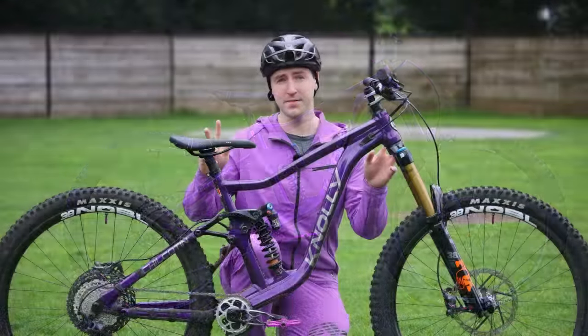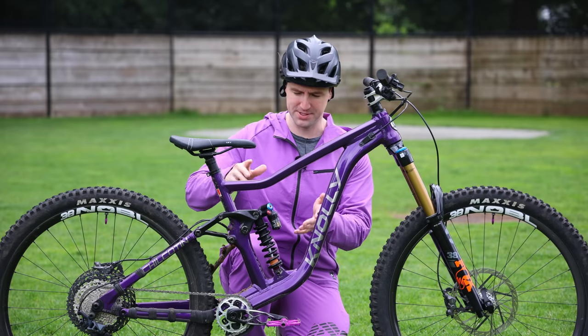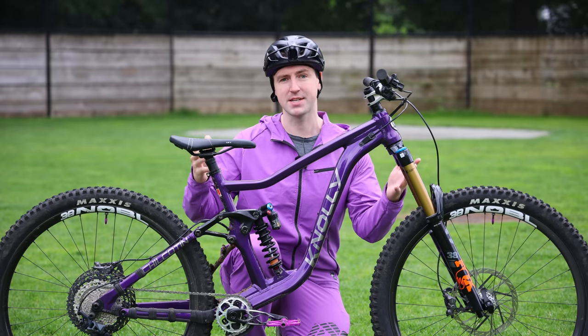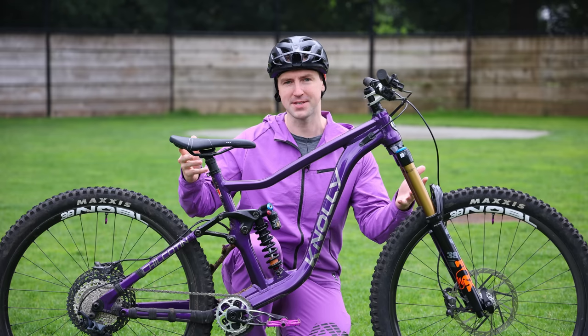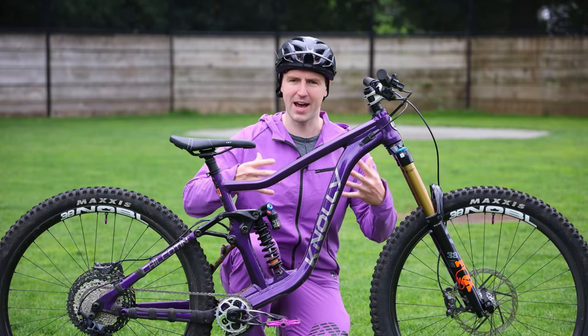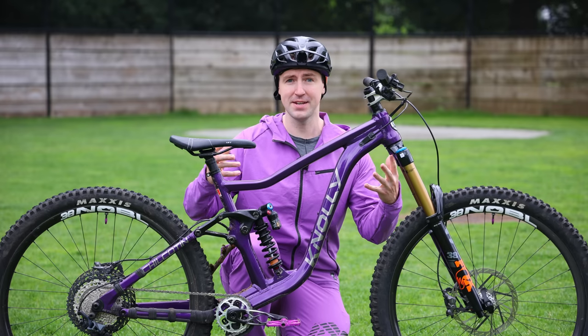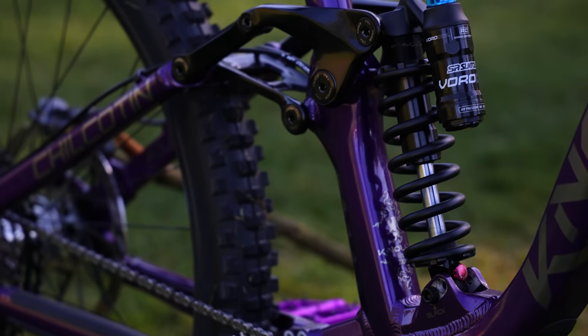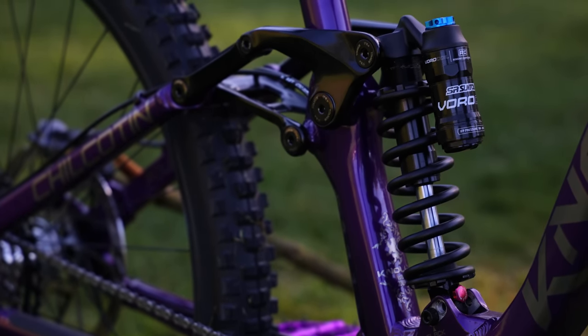This bike also comes in two configurations: the 151, which refers to 151 millimeters of travel in the rear, but I'm running the 167 version, which is 167 millimeters of travel in the rear. I don't really see a point, for the type of riding that I do and the area that I live in, why I would run less travel. I like to just have as much travel as I can, get smooth on the trail, and make up for my mistakes.